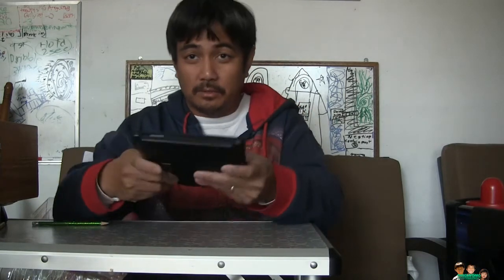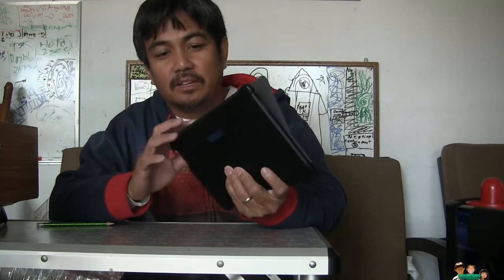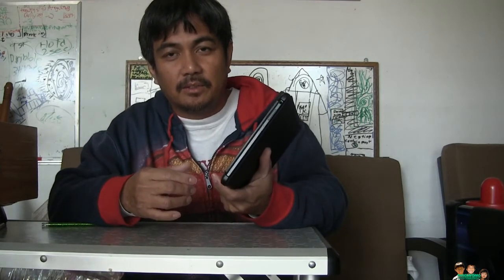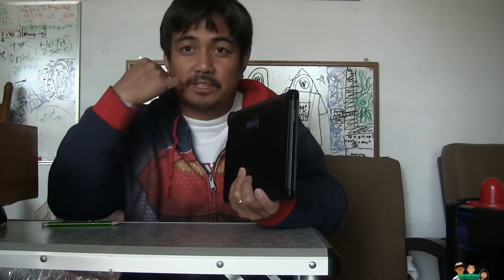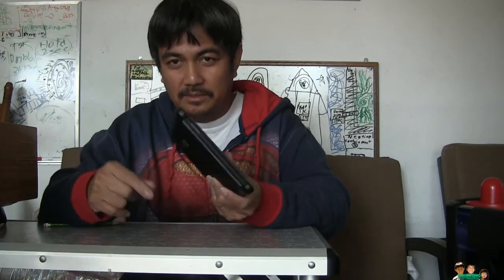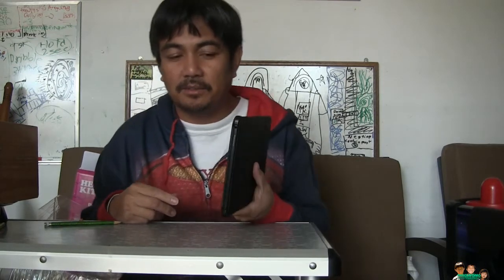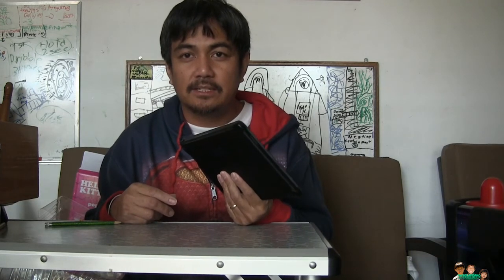If my son had been using the Staples cover when he dropped it, there's a chance it might have damaged the Nook. So when my kids are playing with the Nook I'll put the eBay cover on. For home use and when I'm traveling I'll use this one. Thanks for watching — this was a quick review of the Nook HD Plus covers, and I'll see you next time.